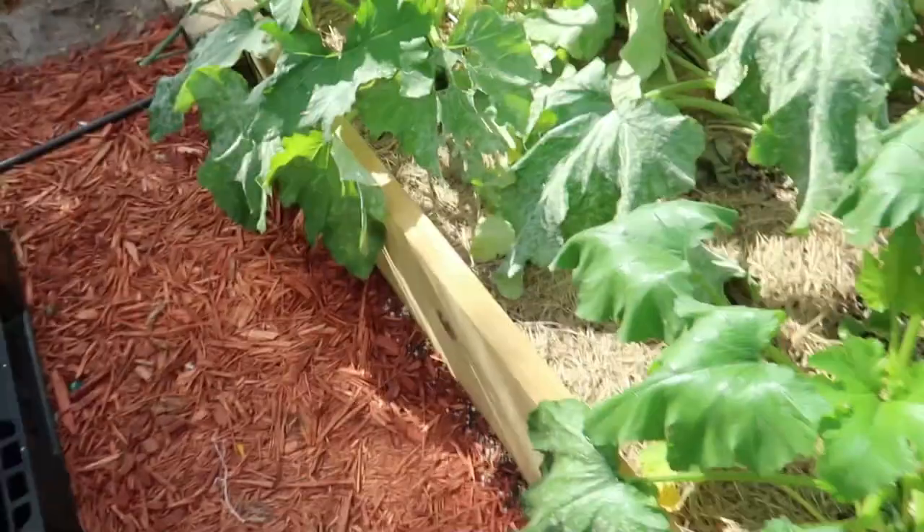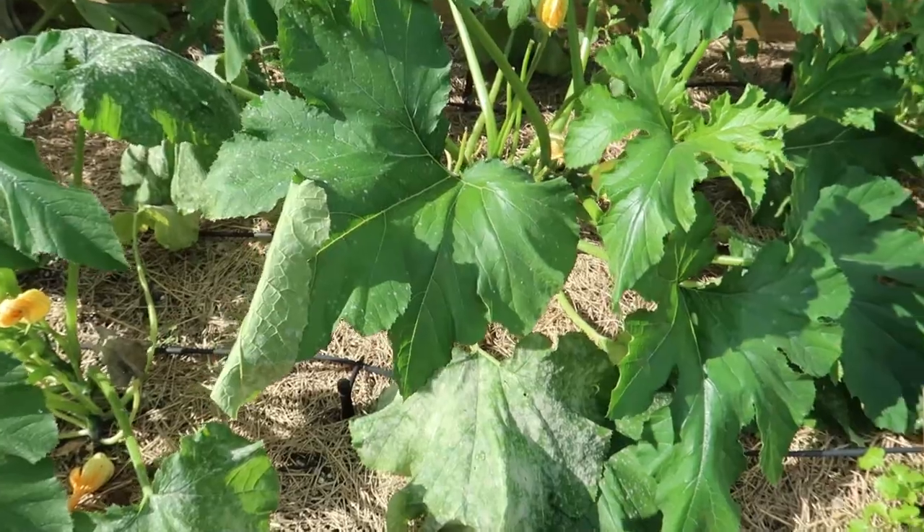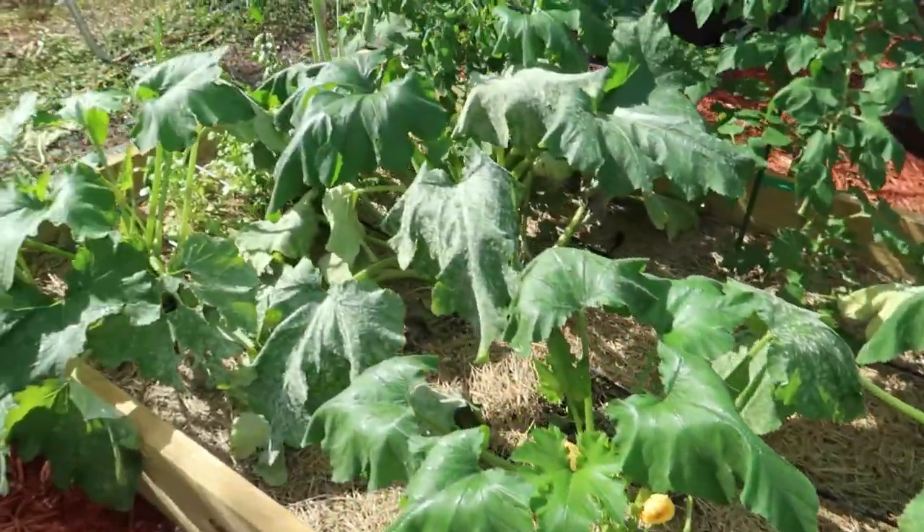It ain't gonna be nothing fancy today, but I am gonna work on these tomatoes you see back here. I gotta tie them up, cut a couple of branches that are gonna grow wild. I got these Florida wild tomatoes — some people call them 100 or something like that. I also have my zucchinis or squashes, whatever you want to call them.